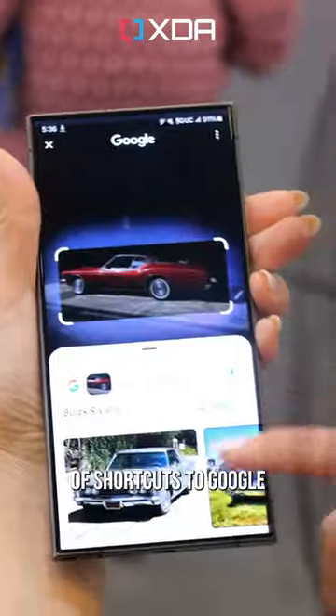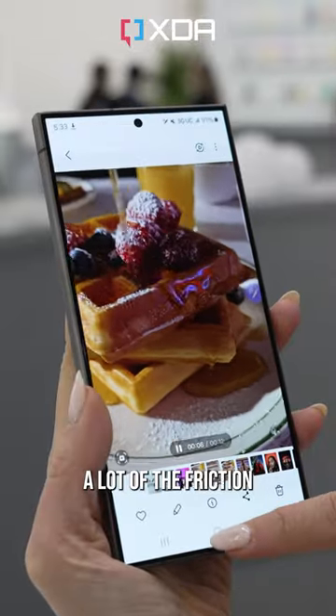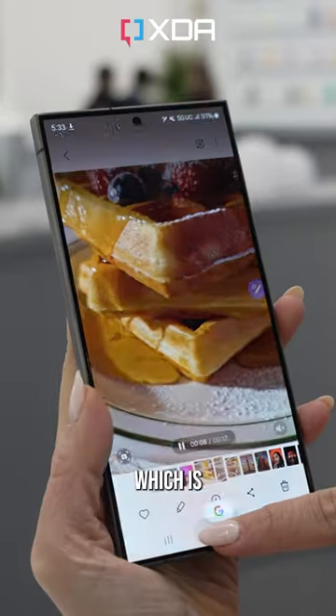Of course there's no shortage of shortcuts to Google Search on any Android phone, but this does remove all of the friction when using Google Lens, which is pretty impressive.